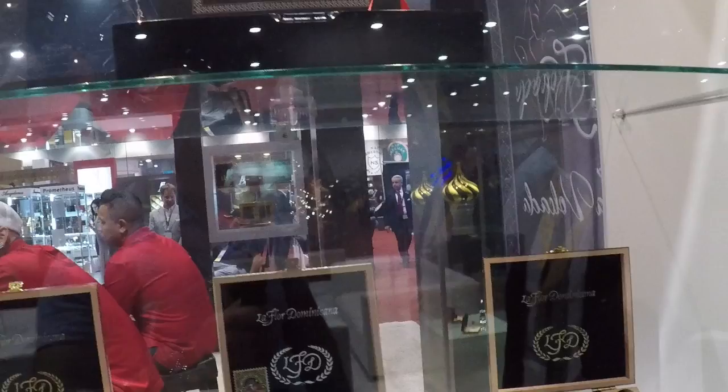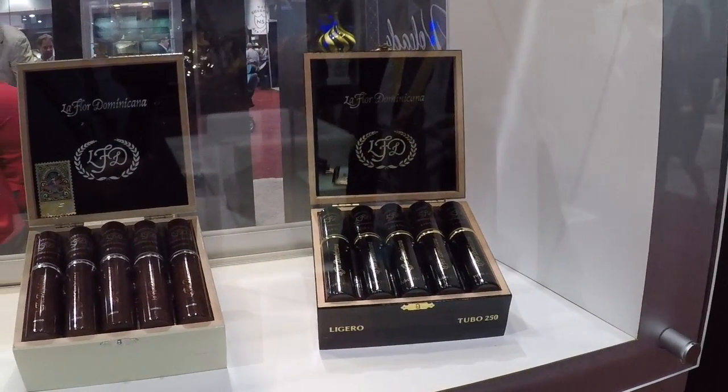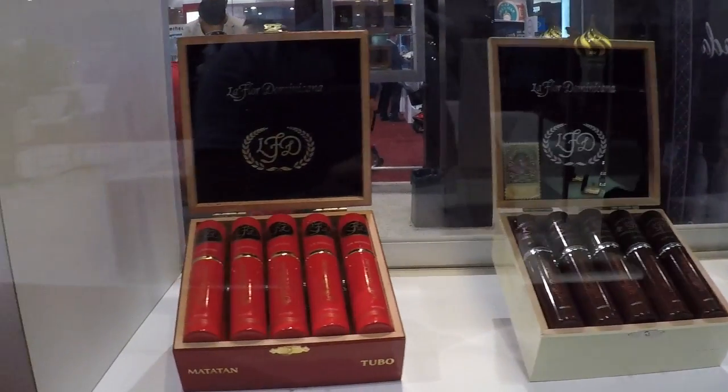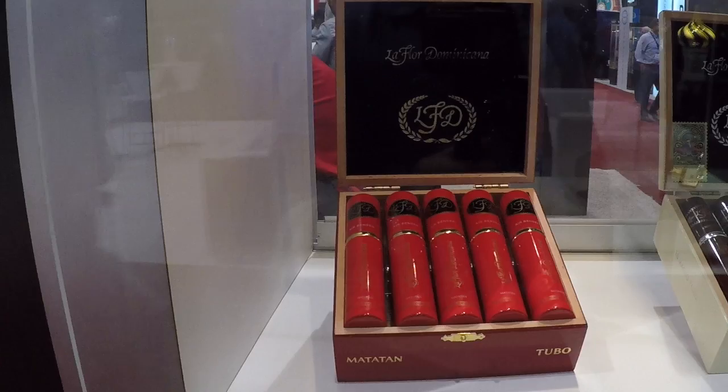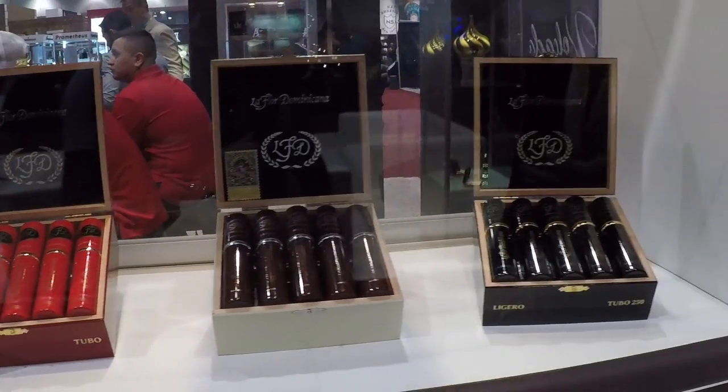And then we've got some tubos. Basically these are 10-count boxes of some old blends that we've had around for years. We've got a mild, medium, and a medium-to-full-bodied option. Really attractive 10-count packaging, and really awesome cigars with three different body options.